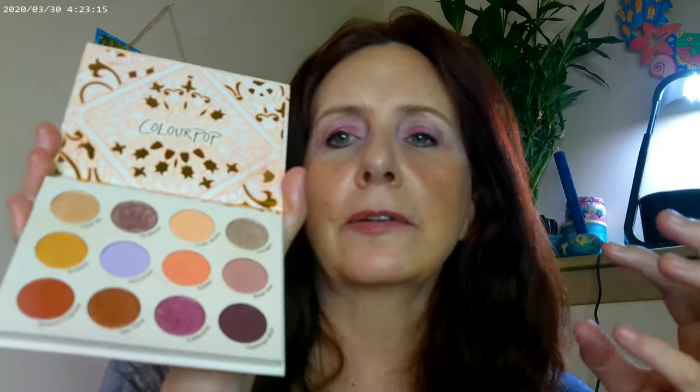This is a really conflicting kind of palette because you have this whole row — these shades are all going to be really cool tones. And then these two are really warm tones. So it doesn't have any in between — it's one side of the spectrum and the other side of the spectrum. But the formula on this is pretty great.